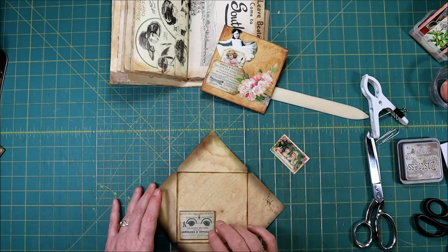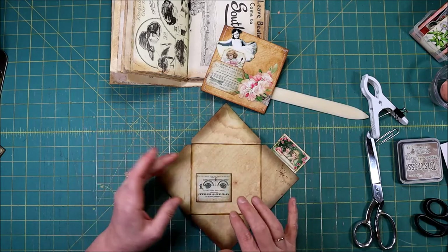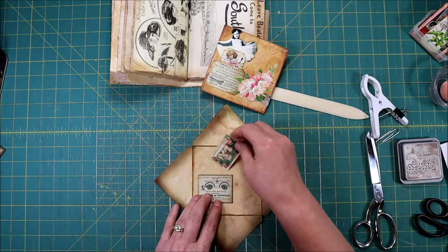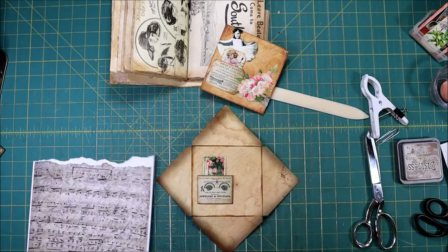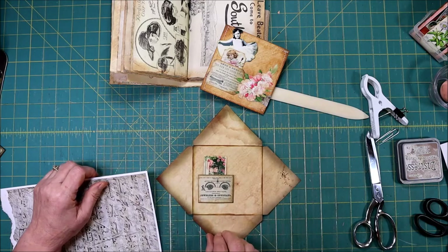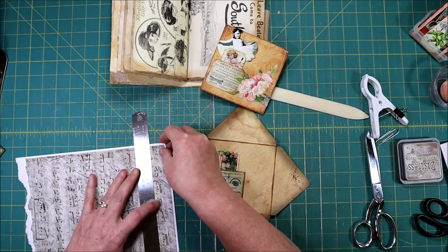We're just making a little pocket is all it's going to be. Here are my little girls that are going to go down in the pocket. I wanted to do a little piece of music down at the bottom — and again this is when I wanted my ruler. This is just a piece of texture paper I have.